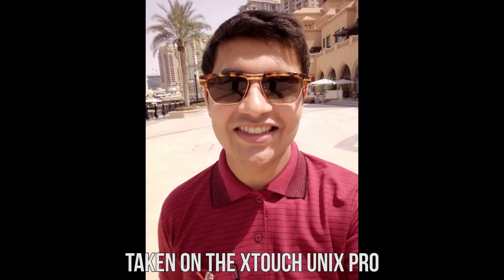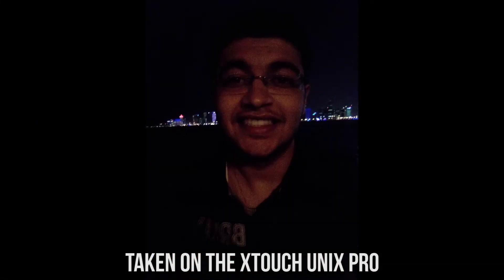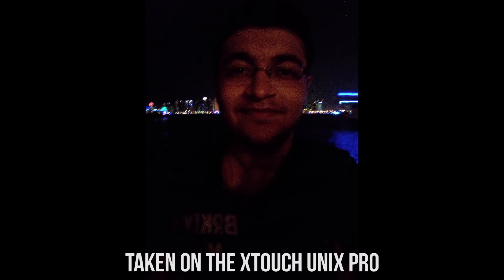The front-facing camera is an 8 megapixel sensor. Even though it captures good detail, it's not quite as color accurate, but it does have some good dynamic range and I was able to get some good selfies at night as well.